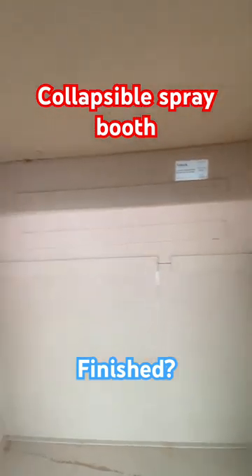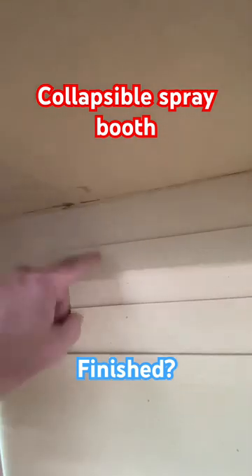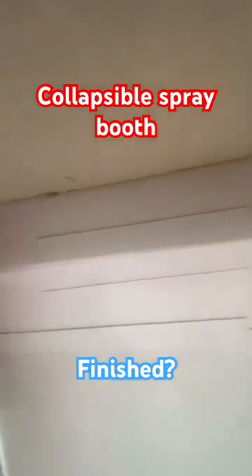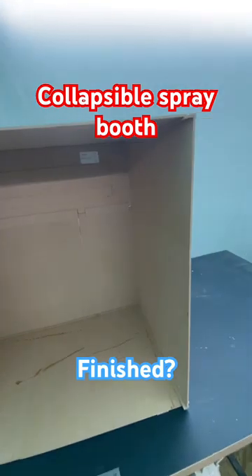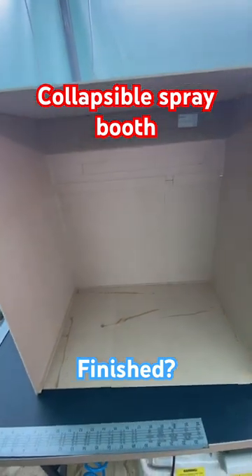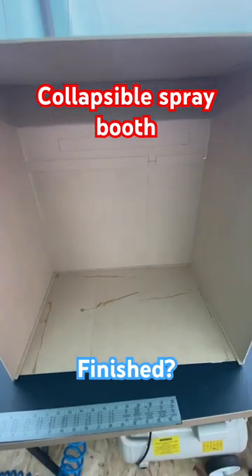That, across the back, is these two bits. They're design flares — they're not a mistake. But it's just a shop spray booth. It will stop all my tools on the wall getting covered in paint. I'm happy.